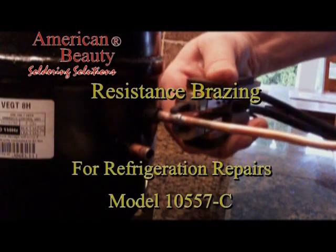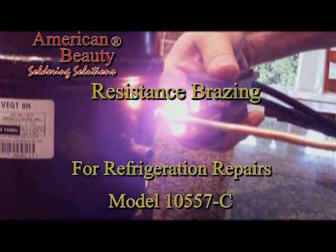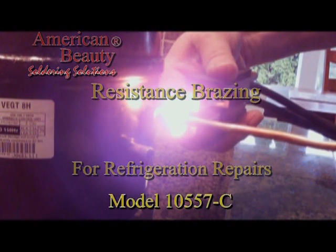Let's take another look at a common refrigeration repair application using the American Beauty model 105-57-C resistance brazing system. The joint is being heated to reflow the braze using the model 105-358-SZ industrial plier style handpiece so the copper tube can be removed.